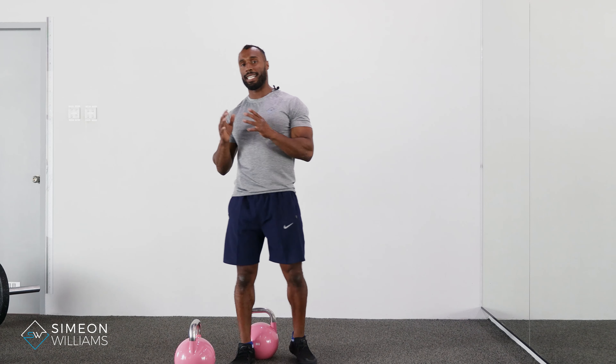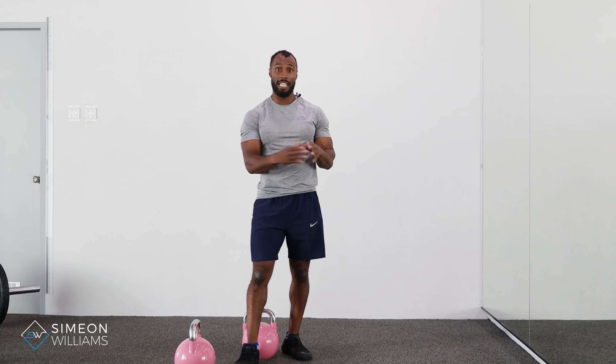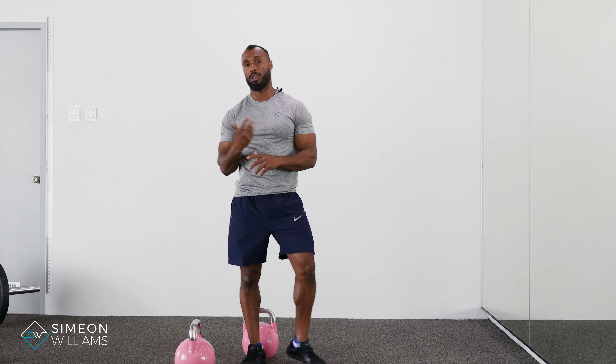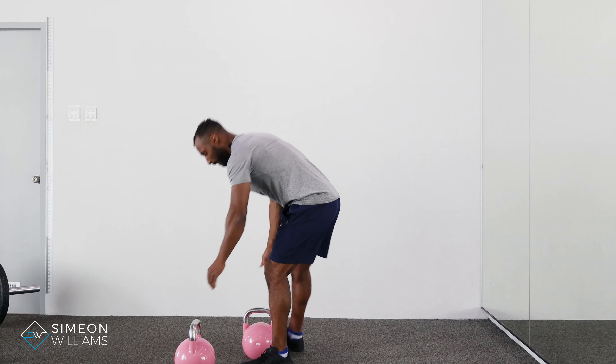In this video I'm going to be showing you how to do the renegade kettlebell row with the push-up. If programmed, you might just have the push-up or just the renegade row, but I'm going to show you how to do both together so you can save time without flicking between videos.